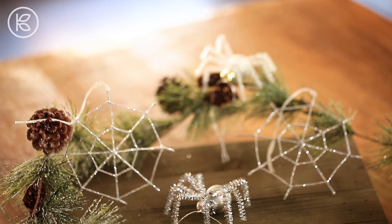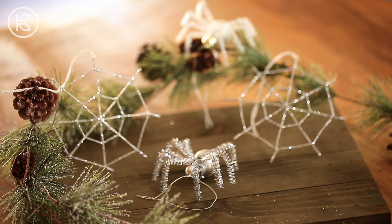How lovely is that? Christmas trees in Ukraine often include spider and web ornaments among the decorations. Inspired by this folktale, I can think of no better DIY than for us to craft our own festive spider web and spider ornaments.